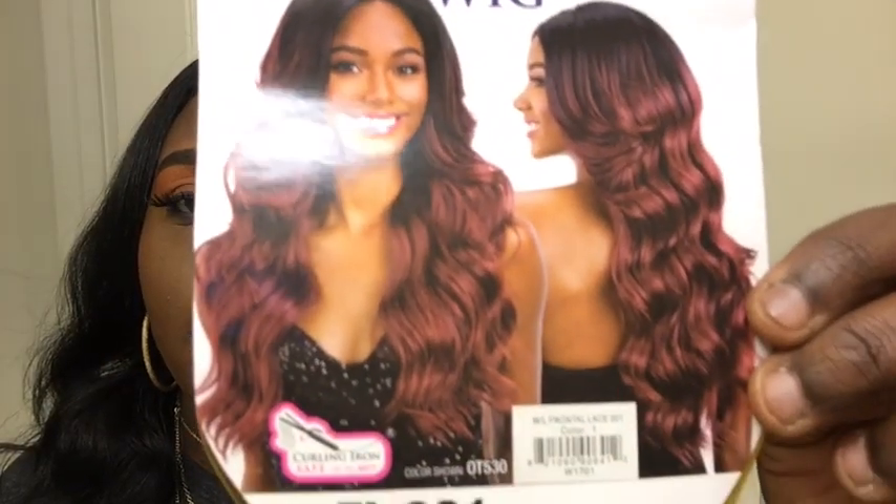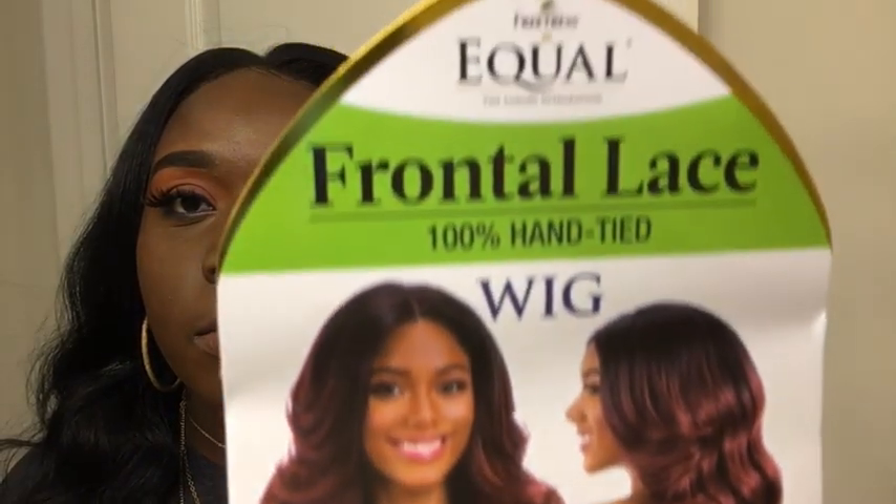Welcome back to my channel. My name is Kathy and I'm going to go ahead and review a unit that I currently have in my head and I'm going to run down with some details first. This is the Freetress Equal Frontal Lace 100% Hand Tied Wig in the style FL001, and the color on the stock card is OT530. Please excuse my nails — for work reasons I'm not allowed to wear tips, so I have to work with my natural. I also have another comp card showing the design on the inside of the cap.